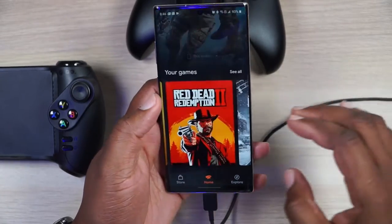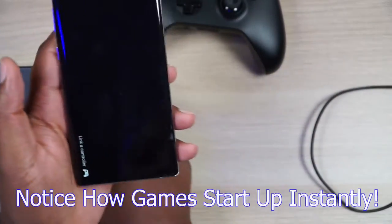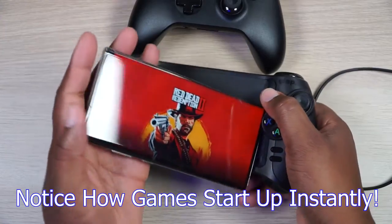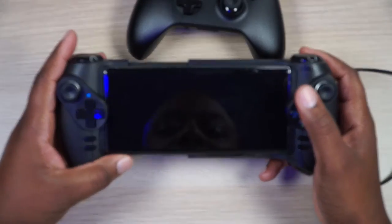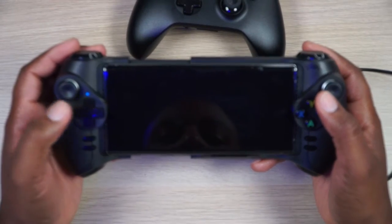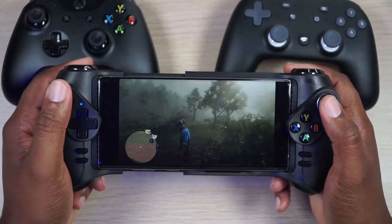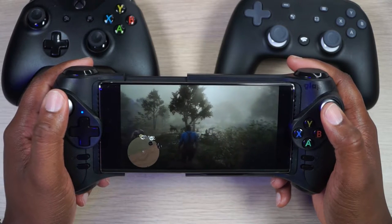Now I want to play Red Dead Redemption with the G-Lap controller right here — this is my favorite thing because it's my favorite mobile gaming controller. You can see that blue light; it is connected. So we'll get into some Red Dead Redemption. Morgan has just woken up, and as you can see, everything is working flawlessly.